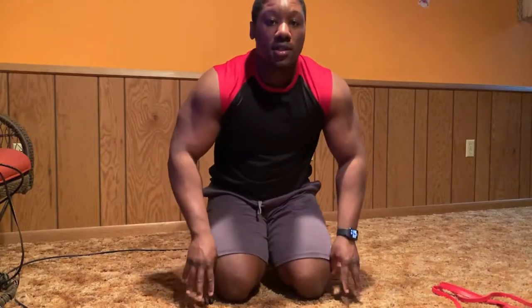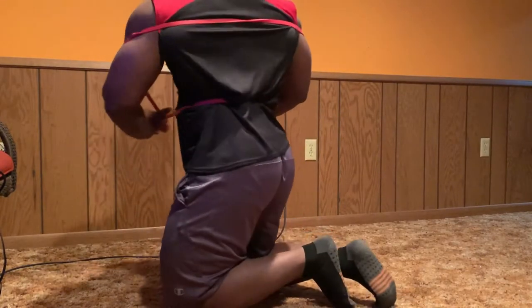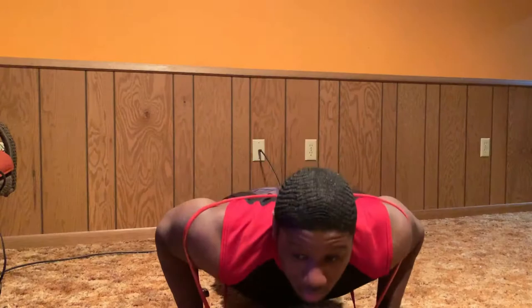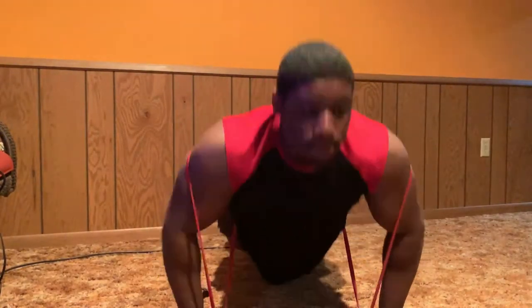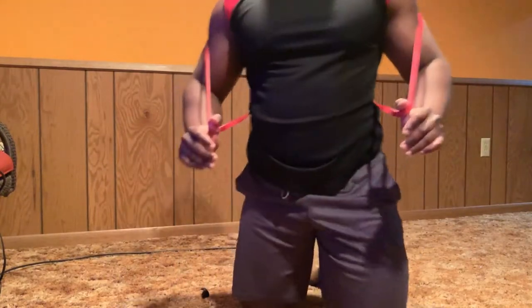Let me take a sip of water. You have it like this — pow, like that. I've got palms down, just get straight to it. That's 25 reps.